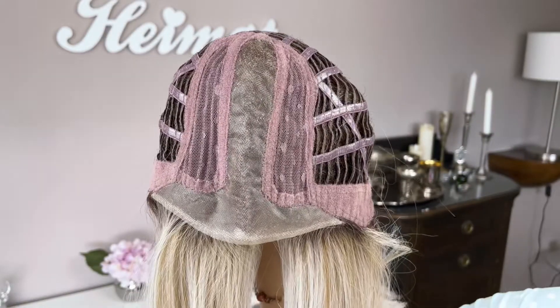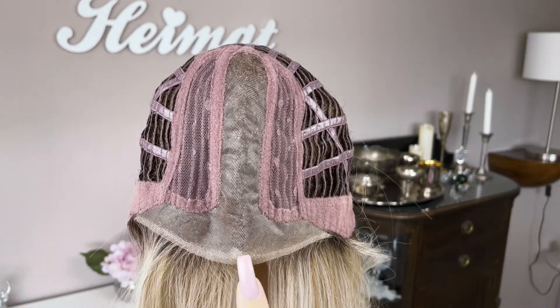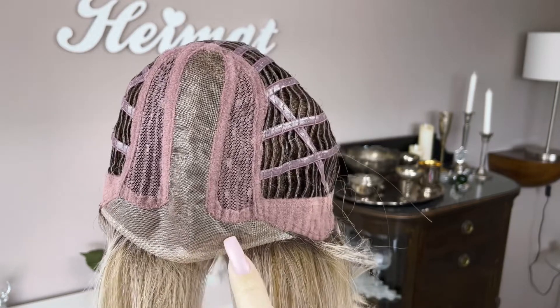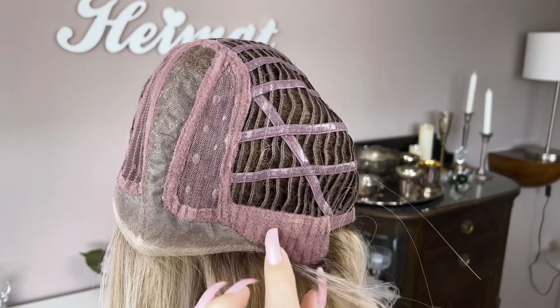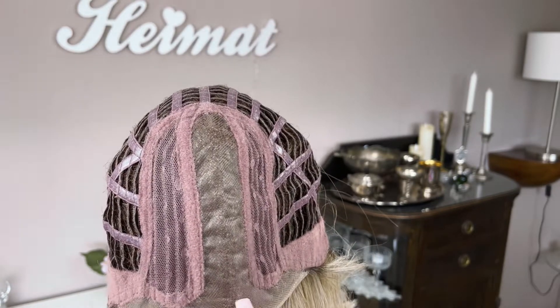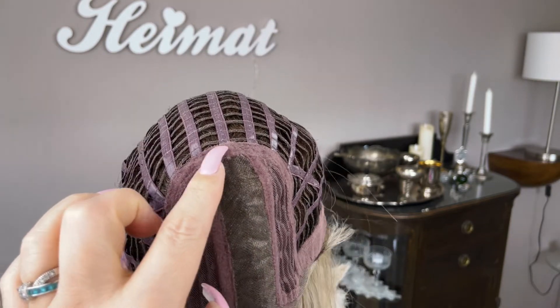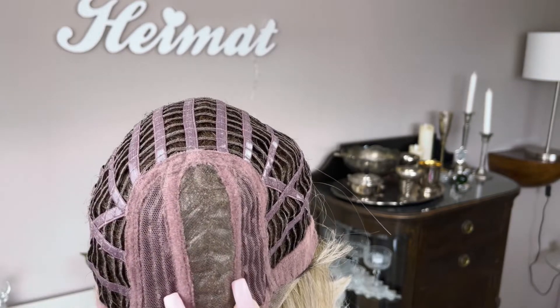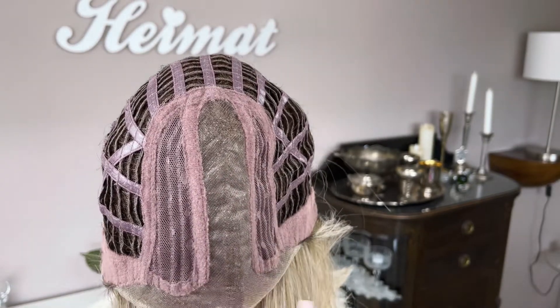Now let's have a look at the cap construction from the inside. Here's a look at the inside of the cap. There you can see that gorgeous lace front — very well done — that goes all the way down into the ear tabs, about halfway through the ear tabs. And it seamlessly goes into that center part that goes all the way back to the crown. It's a really deep part and also quite wide, so you can shift it a little left or a little right of center. Very well done.